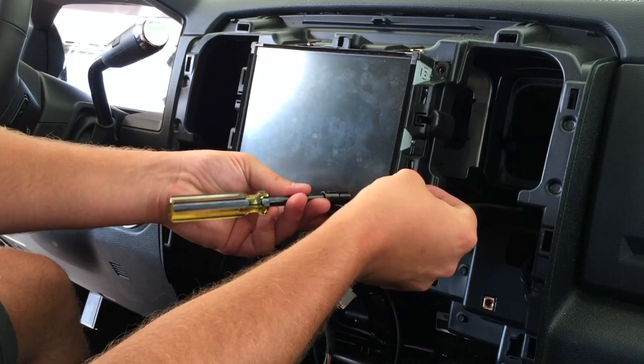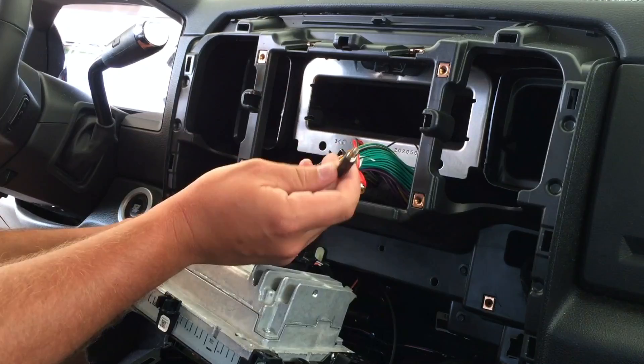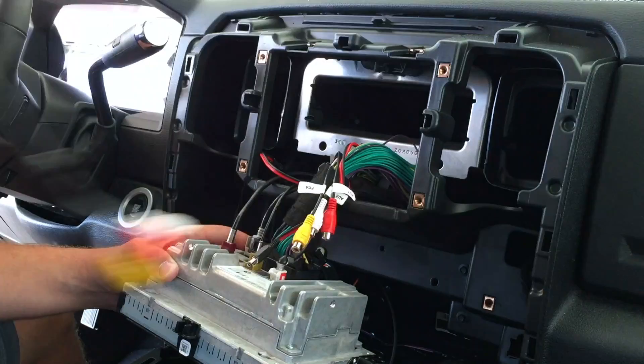Once the head unit is removed, you'll be able to locate the accessible wires — there's the red and white audio cables, and then the barrel jack and video input. Those are the wires we're going to be using. We can either connect the switch to these wires or just connect the output from the HDMI to RCA converter.